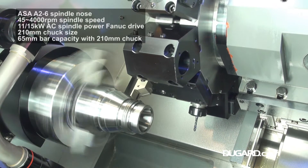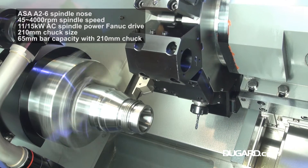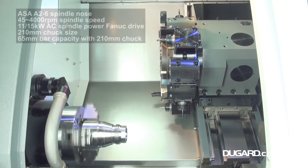The spindle nose is ASA A26. The machine has a top speed of 4,000 RPM, so for a small machine it's extremely powerful. The spindle power on the FANUC drive is 11–15kW AC.